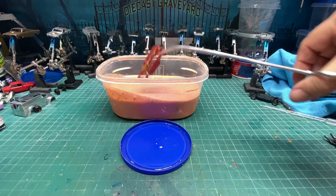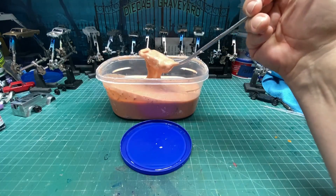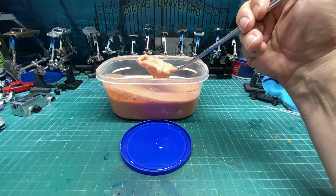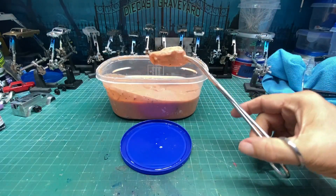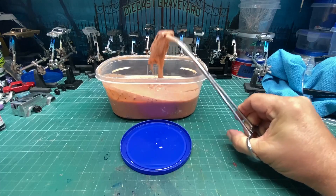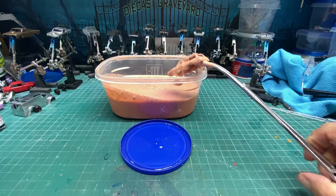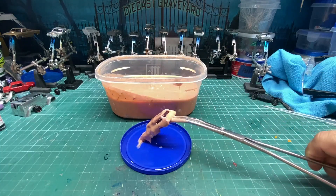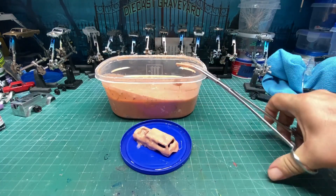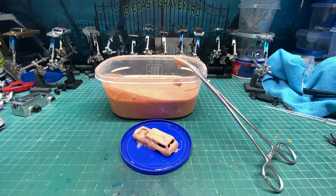We're going to dip this body into the embalming fluid, or as most people know it, Citrus Strip, which you can get at Walmart. It's a really good product — it works well, it's not super fast, but it's very reasonably priced, about 11 or 12 dollars a bottle. Make sure you coat it evenly because you're trying to remove every single scrap of paint, as we're going to do a complete color change — obviously pink.